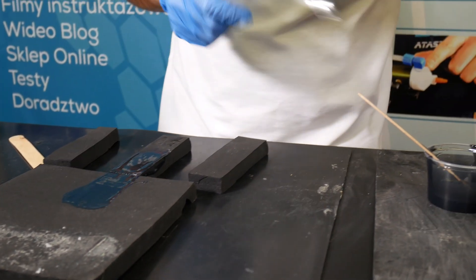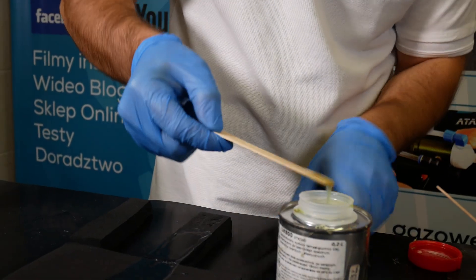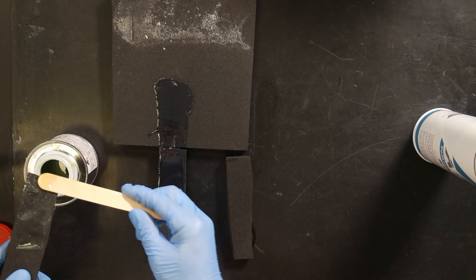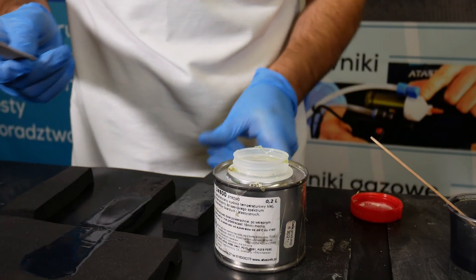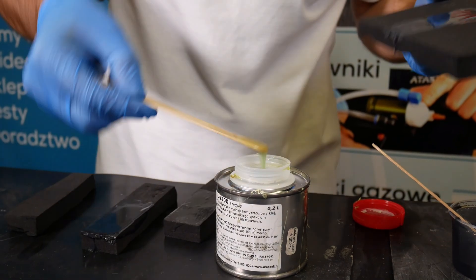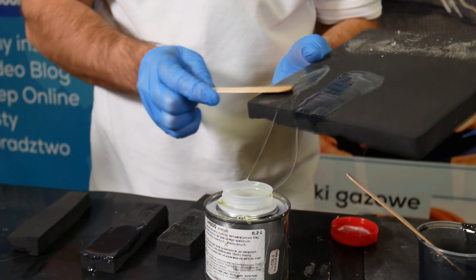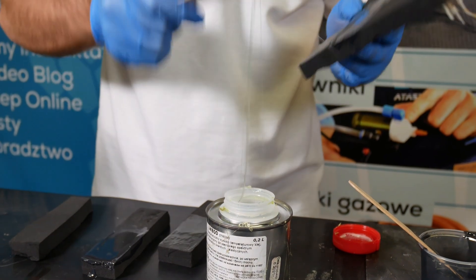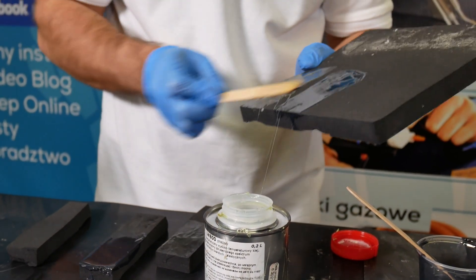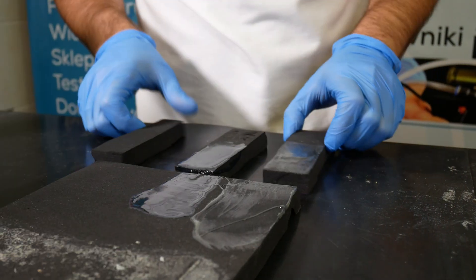And now the U800 glue. This will dry and now we will get down to applying glue 812.